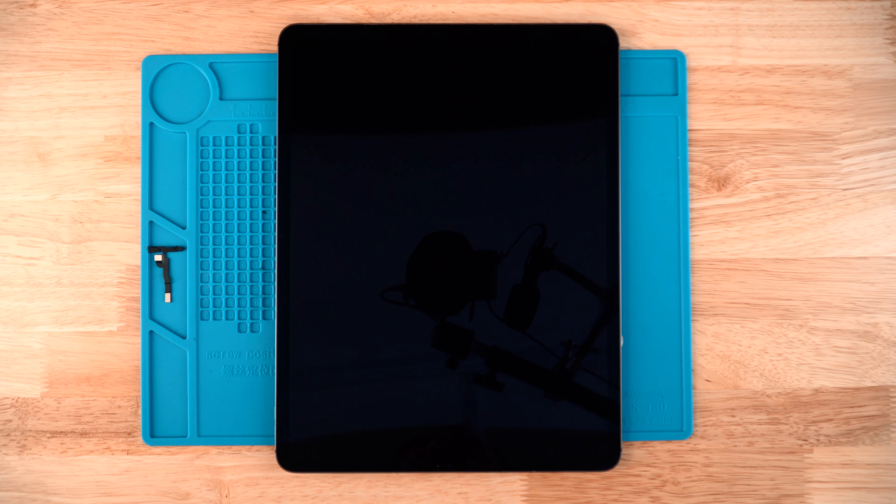Hey guys, this is Dimitri with Joe's Gaming and Electronics. In today's video I'm gonna show you how to replace the power button on your iPad Pro 4. We do offer a mail-in repair service, so if you want to send your iPad in for a repair you can fill out the repair form — the link will be down in the description. We also sell parts and all the tools you'll see me using in this video on our website.